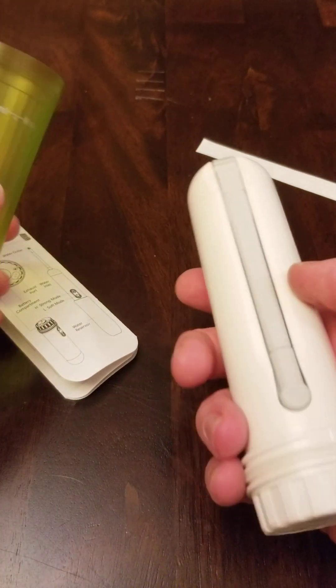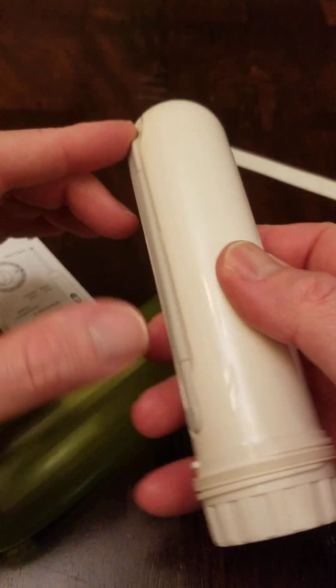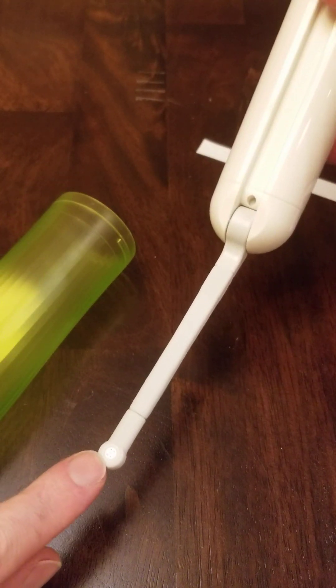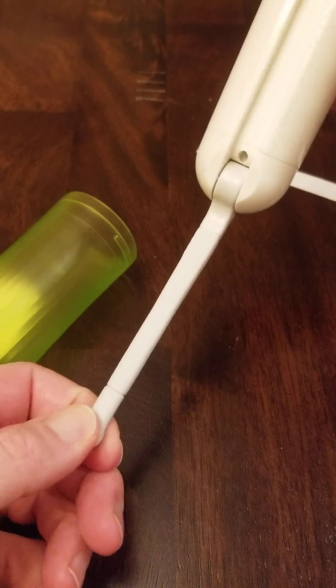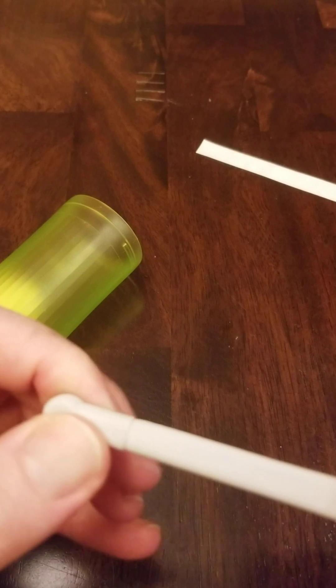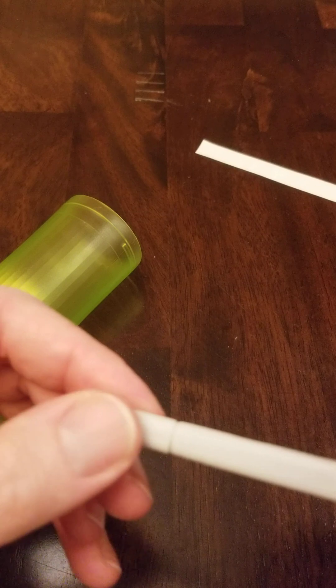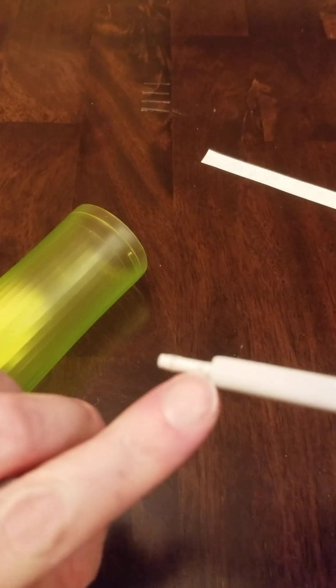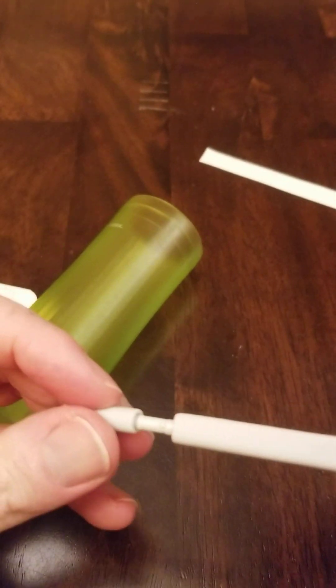Next, unscrew it — this becomes the reservoir where water goes in, and this pops on the top. The tube pops out here too. This goes underneath and is a spray nozzle. It can't swivel but it can be detached, rotated 180 degrees, and popped back on again. There's a little stopper that prevents it from swiveling.